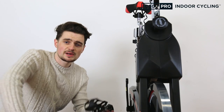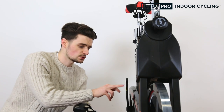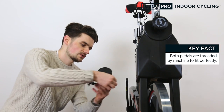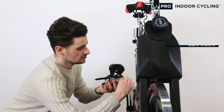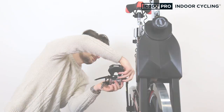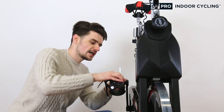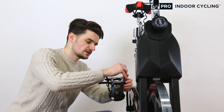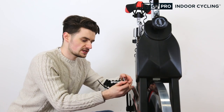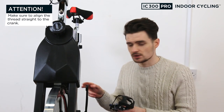Now attach the pedals to the cranks. Take the right pedal — labelled with a small 'R' — and attach it to the right crank, also marked 'R'. The right pedal attaches clockwise, so thread it in and tighten with your multi-tool until there is no thread showing. It may take a little force if the pedal is new. Then attach the left pedal the same way, except it attaches anti-clockwise.